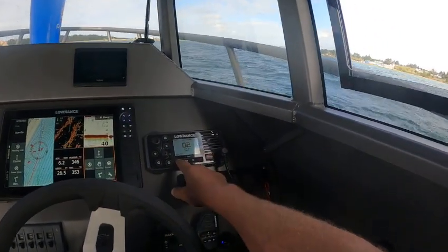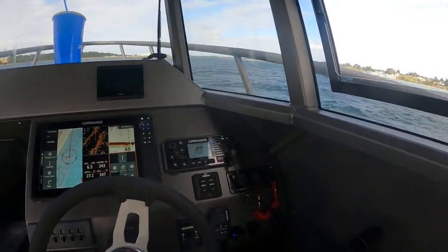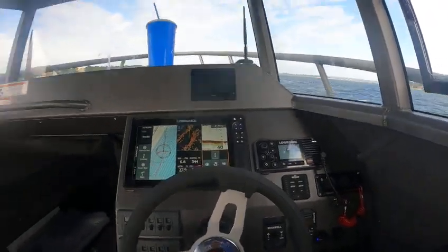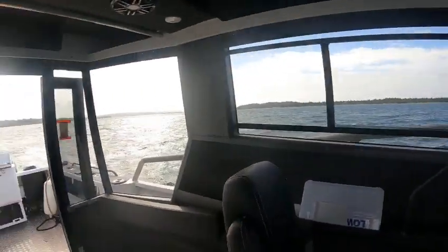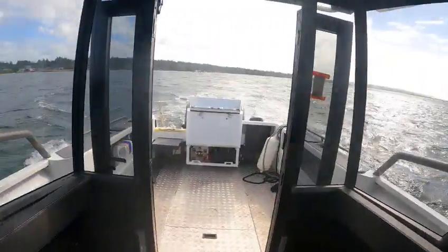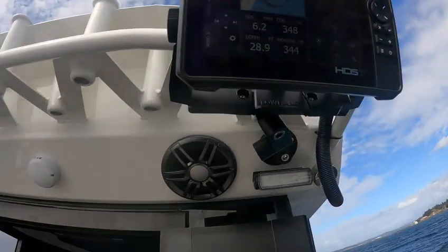And then weather — you just hit here. Weather. Turn that out. Scan — it goes into the scan mode. Okay. So I have auto on the main, but I can do the kicker as well. And then I can go back here too if I wanted to. You can do the same thing.